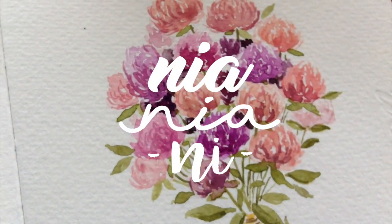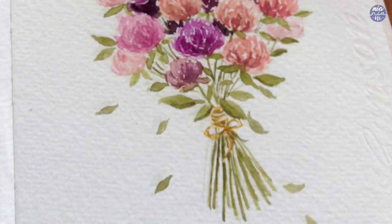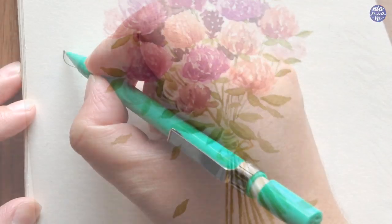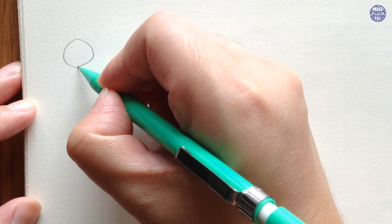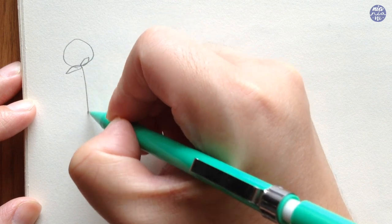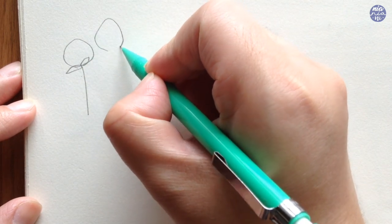Hi guys, this is Nia and today I'll be painting another type of button flowers, and this time I'll be painting globe amaranth. I found these wildflowers when I was taking a walk, and when I searched them on Google they actually come in an array of pinks and purple colors, so I've decided to paint a bouquet of them so I can include all the different colors.